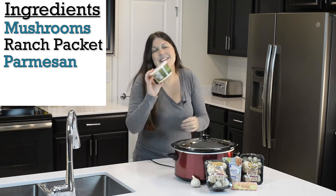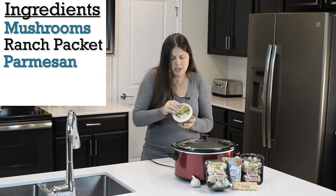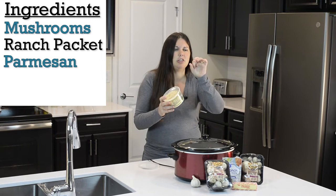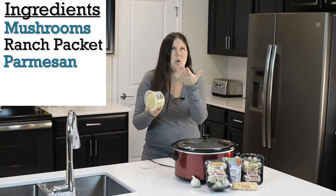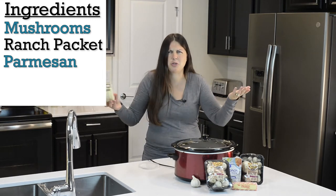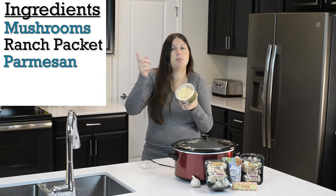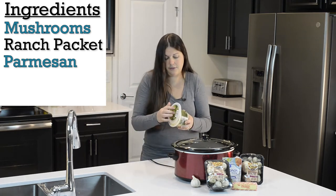You also need Parmesan. I definitely suggest the real Parmesan cheese — the real grated stuff, not the little tiny specks of Parmesan. Real Parmesan makes a big difference.